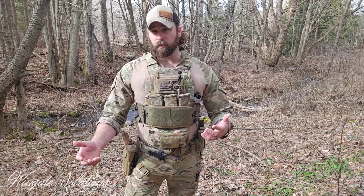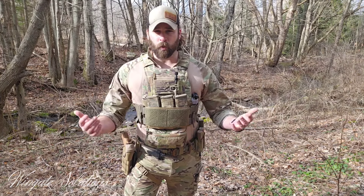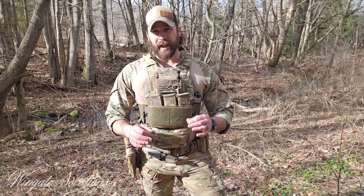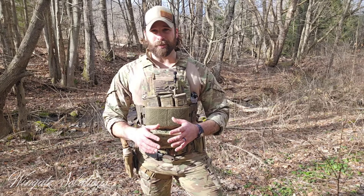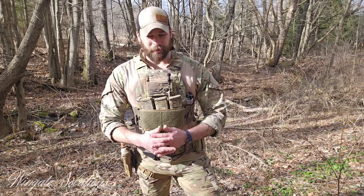Most average guys are going to be either medium SAPI — SAPI is the industry standard sizing — or shooter's cut 10 by 12. So 10 by 12 or medium SAPI will work for most guys. I'm a large SAPI guy because I'm a bigger human, 6'4", 240, so I run large SAPI. Most people are not going to be XL SAPI — those things are ginormous — but depending on if you're a really big person, you might.